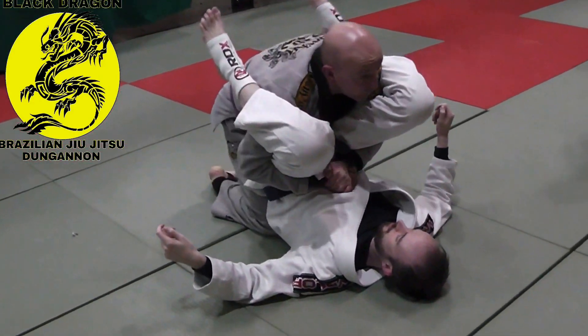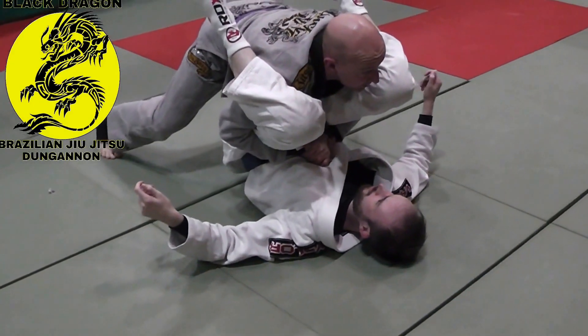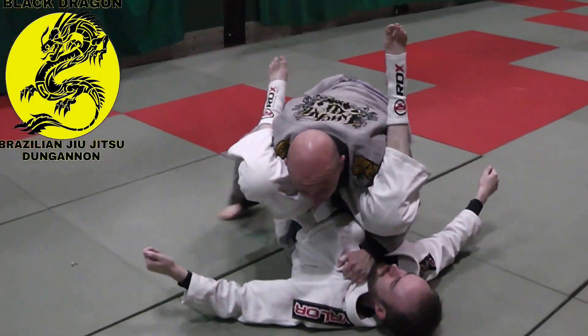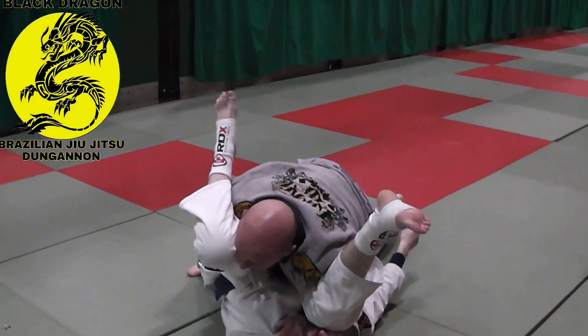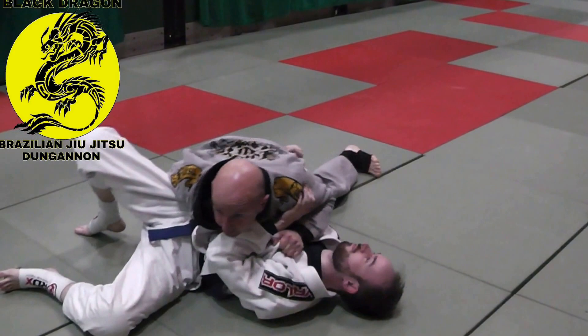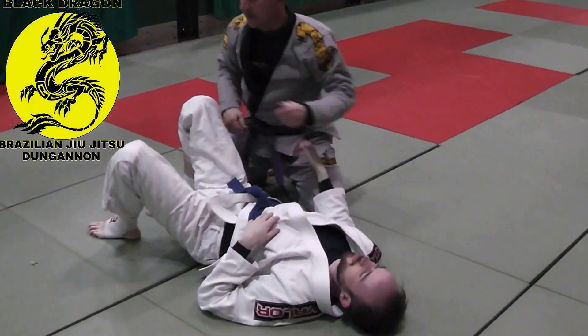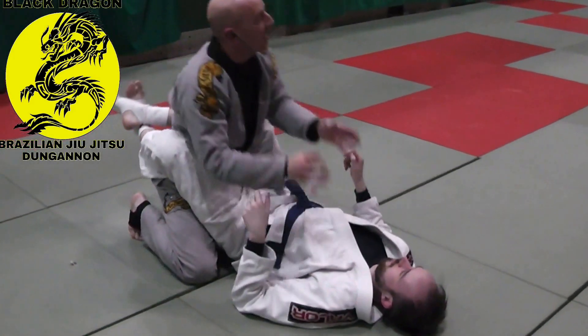I'm going to move my weight forward and sprawl, coming up on the balls of my feet. Grab his lapel, same as before — making this knee. Same turn on one side. So again, same pass.